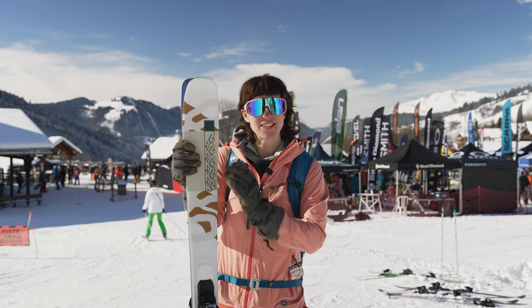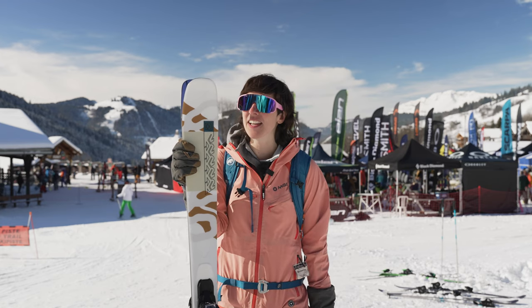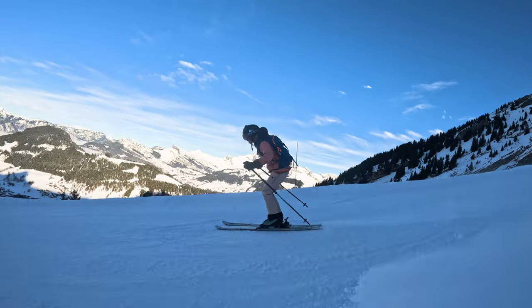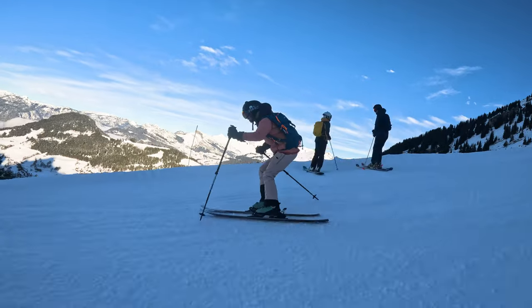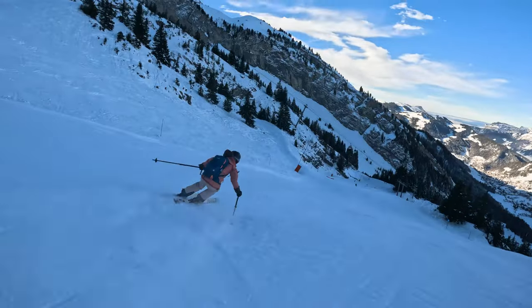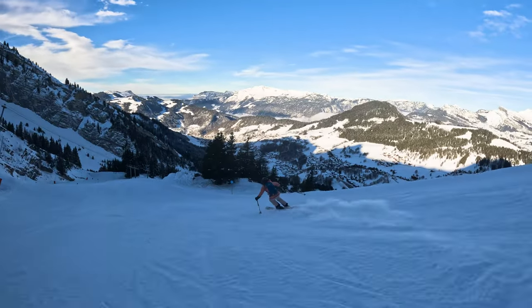It's got a progressive flex and that makes turn initiation really easy and makes the turns really smooth and consistent. I've really enjoyed these en piste — really fun to rip short turns.